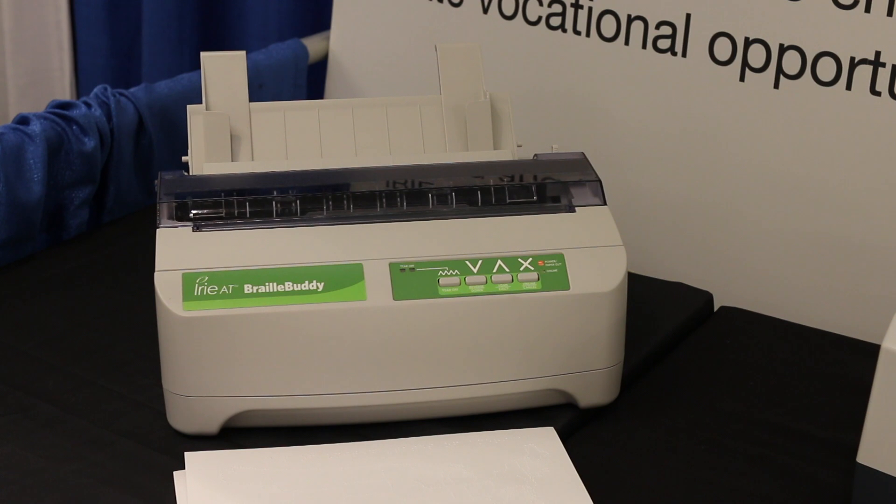Alright guys, so what we have here is the iRe BrailleBuddy Embosser. The coolest thing about this embosser first is the price. Everyone knows that embossers are ridiculously expensive, so what we've done with this guy is we've brought the price down to under $2,000. The BrailleBuddy retails for $1,495 and comes also included with the software necessary to emboss.